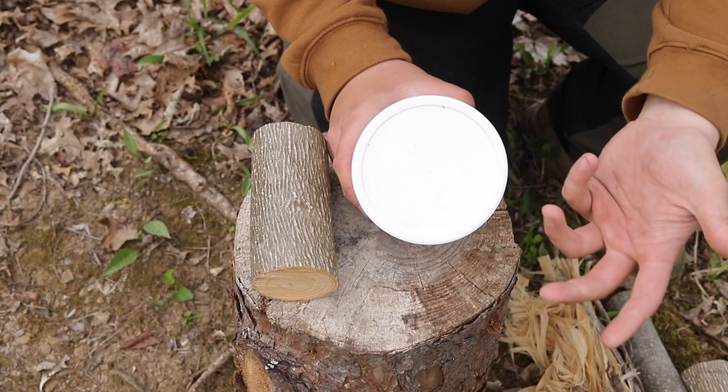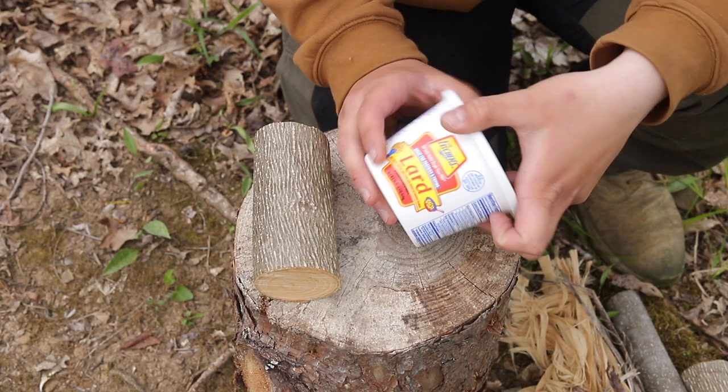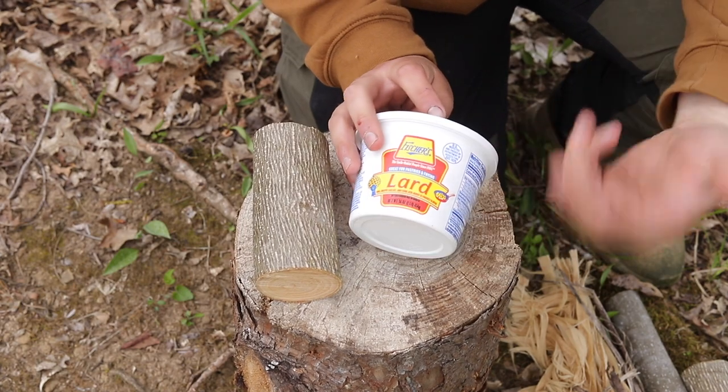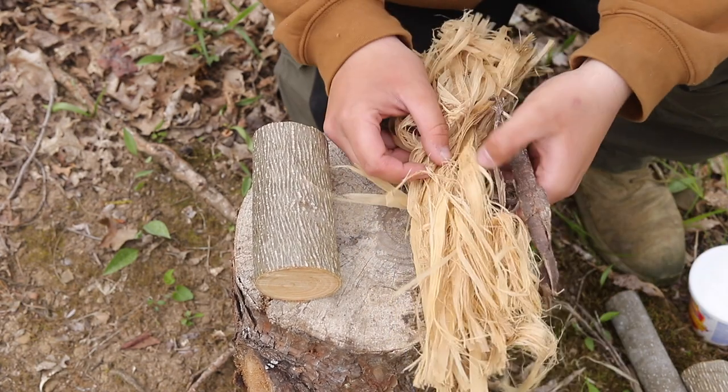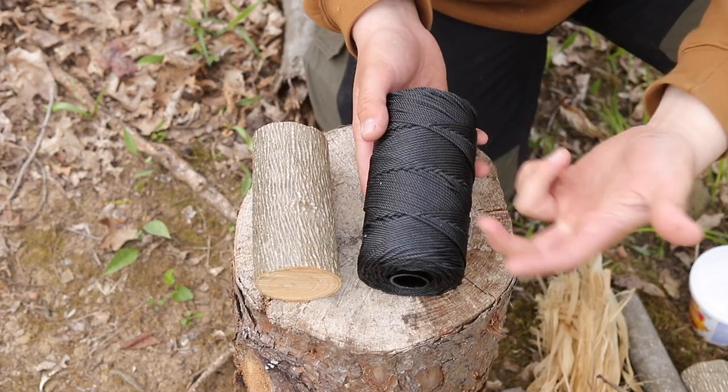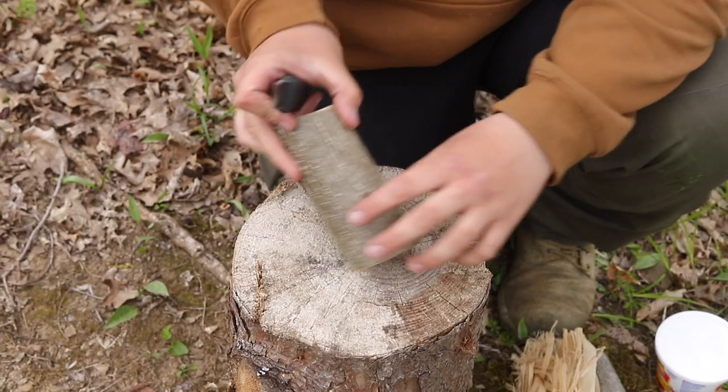Next you're going to need some sort of lard or some sort of fat — you can use animal fat, tallow, whatever. I just have lard straight from the house, but animal fat will work just as well. You're going to need some type of dried bark, which is what we're going to use for our wick, and then you're going to need some type of cordage. I just have number 36 bank line.